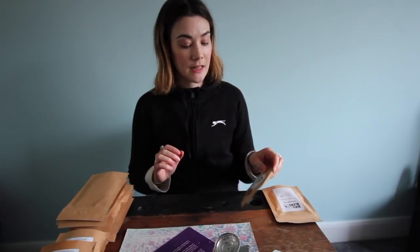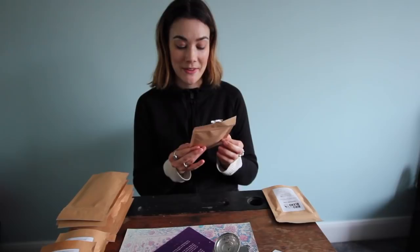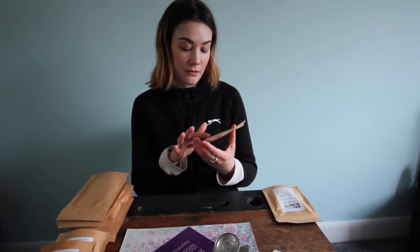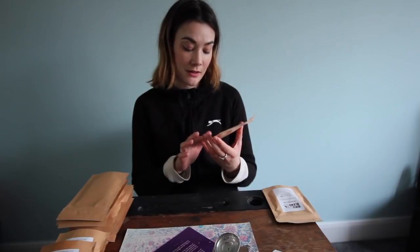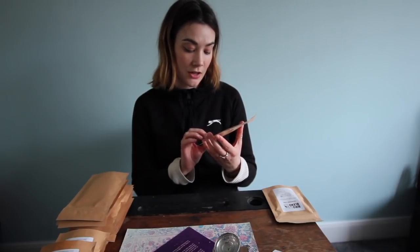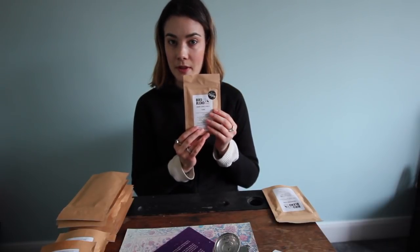Next is Dark Choc Chili Chai — smooth chocolate that packs a chili punch. Made with Sri Lankan black tea, cocoa nibs, cocoa shells, cardamom, cinnamon, ginger, and chilli. Brew for 4 minutes with or without milk.